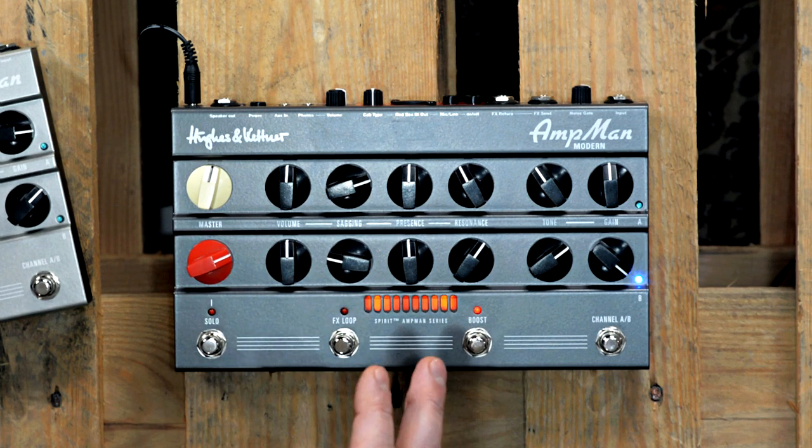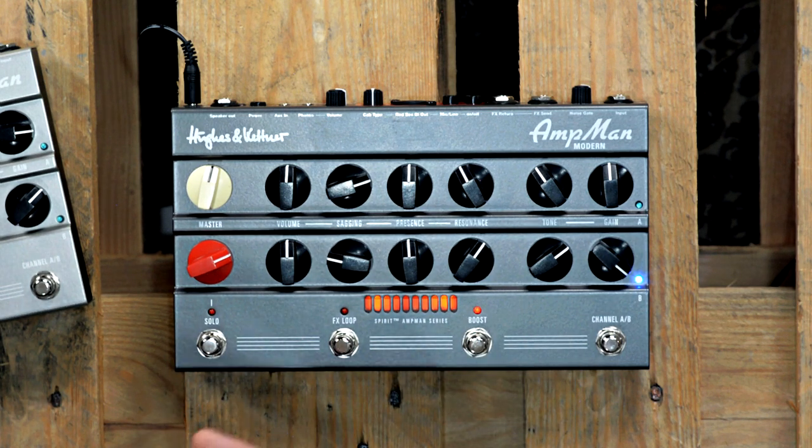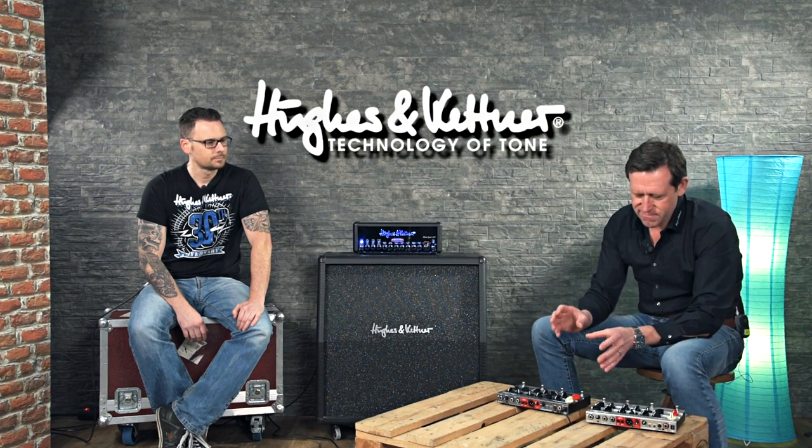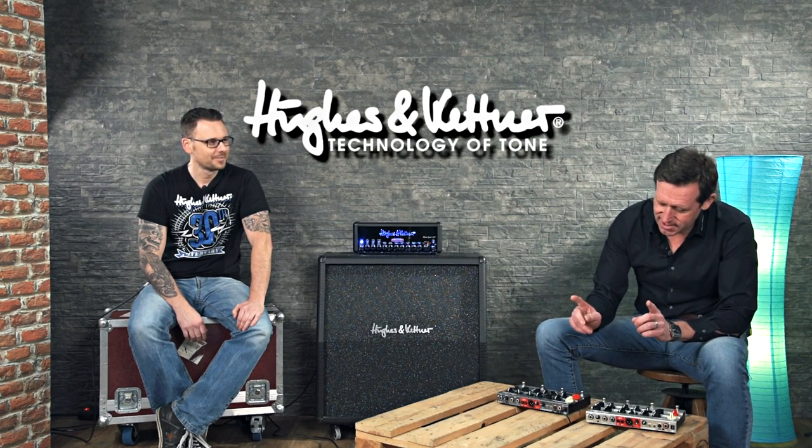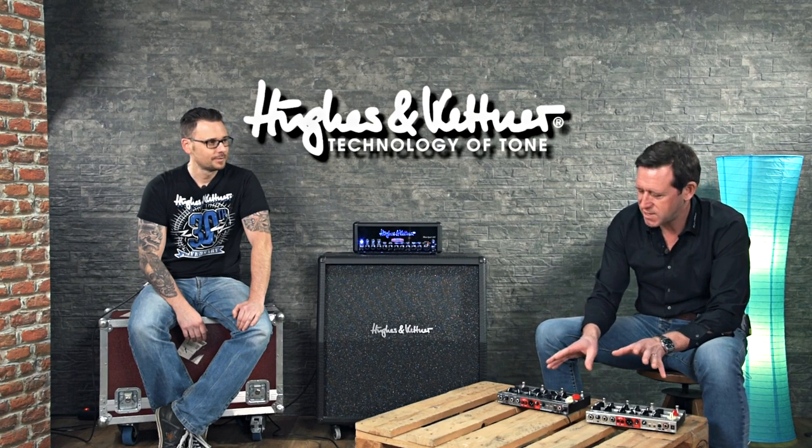In this way it really emulates in a physical way what a tube amp does and interacts with each stage, generating all the richness and energy that we simply love. And it's all analog — no DSP, no ADDA conversion. Trust me, you can hear and feel that you're playing real analog components and not a DSP.